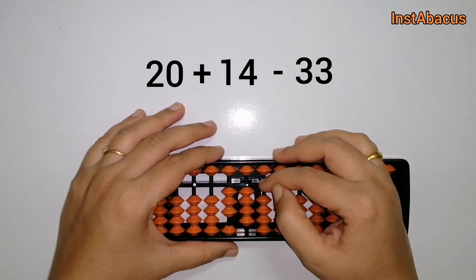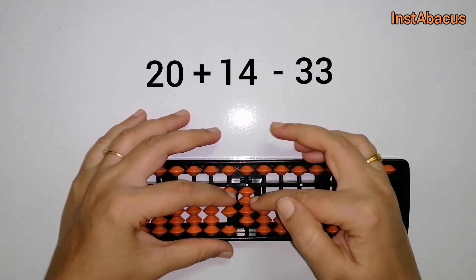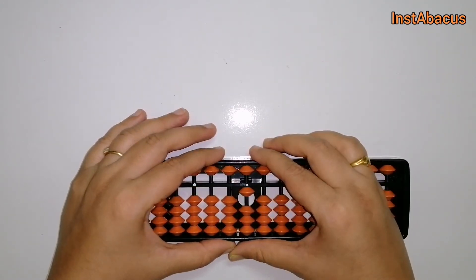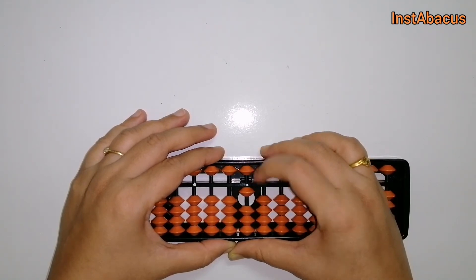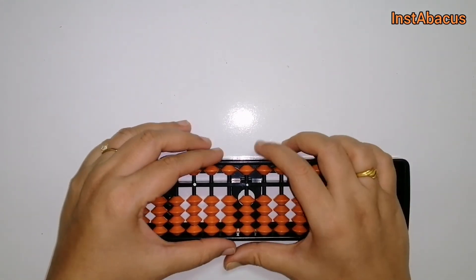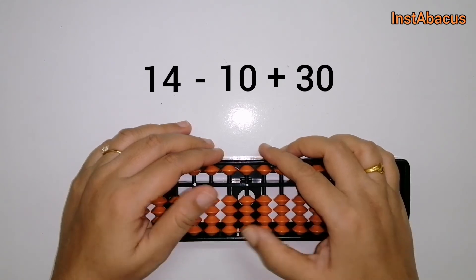And now from this we are going to subtract 33, so we are going to move three beads away from both these columns. Our answer is 1 — that's correct. 20 plus 14 minus 33 equals 1.